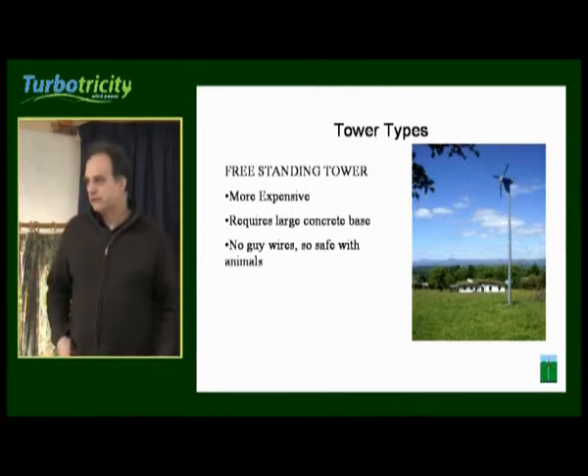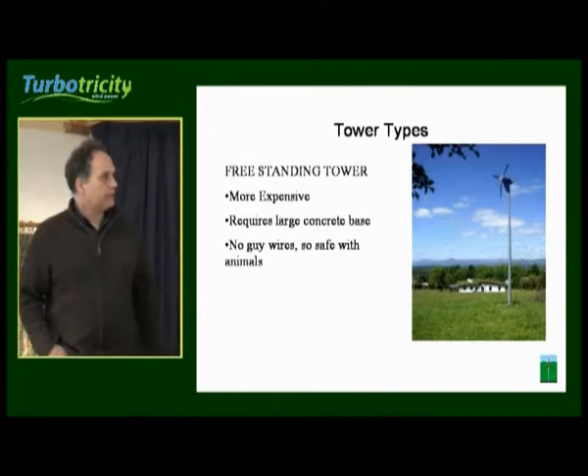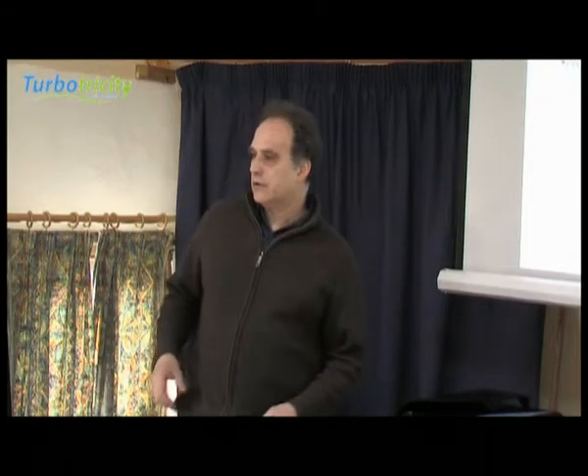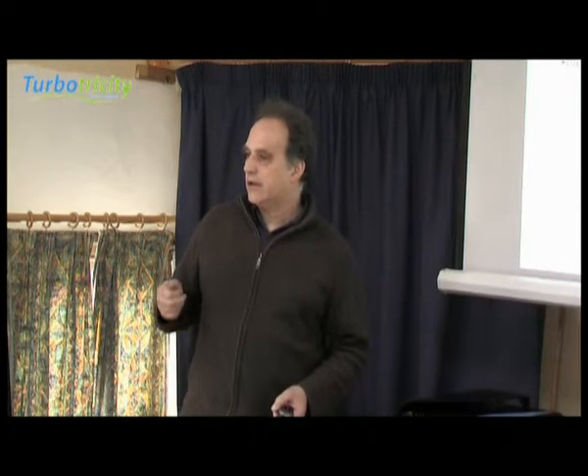It means that it's safe with animals. The amount of land that it takes up is fairly minimal and the big thing is it doesn't need any maintenance. Because with guy wire systems, you need to take them down every year, inspect the guy wires and grease them.